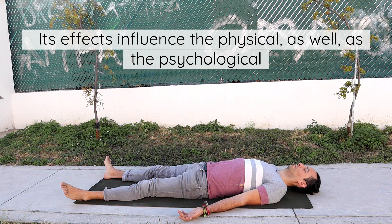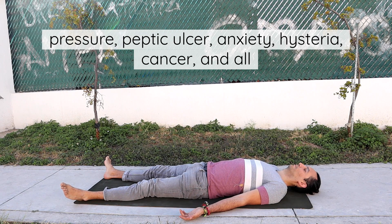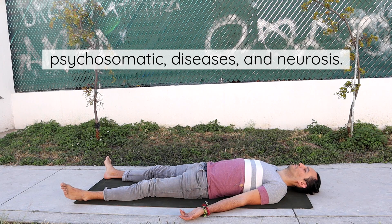Its effects influence the physical as well as the psychological structure. It is very useful in the yogic management of high blood pressure, peptic ulcer, anxiety, hysteria, cancer, and all psychosomatic diseases and neurosis.